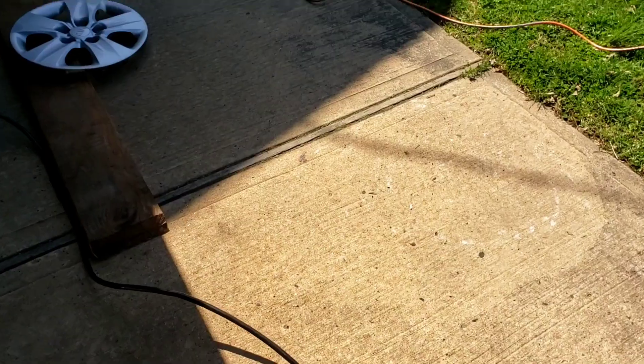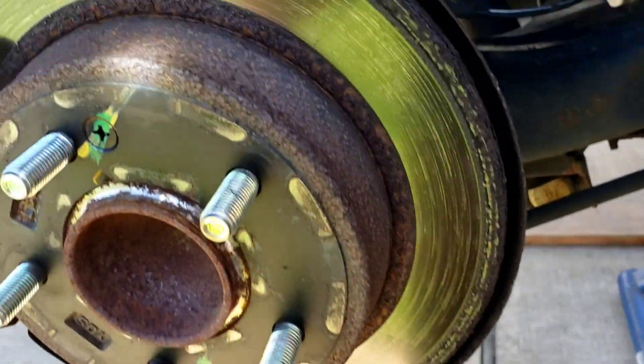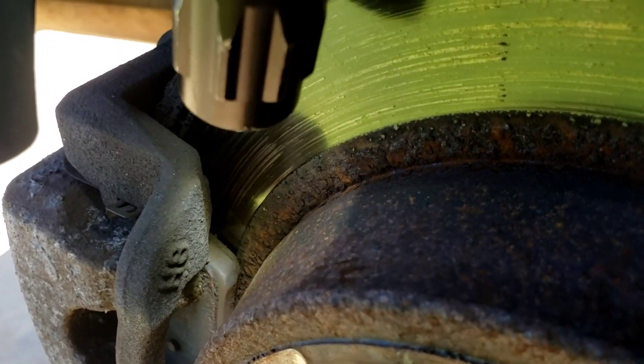Let's go over to the right rear. Here is the right rear — same thing. Rust creeping in. There's your brake pads.